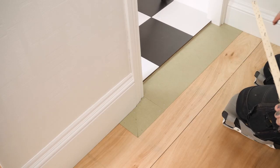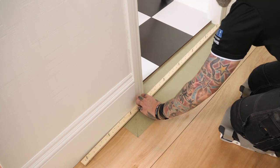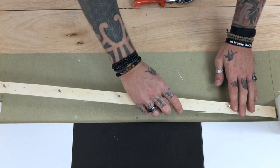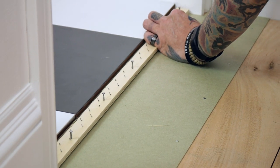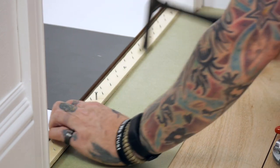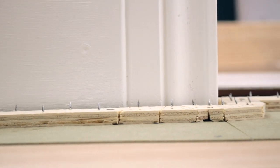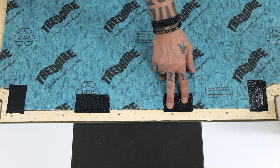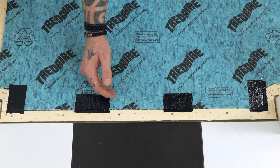I'm going to be using Stairrods Geordie gripper. Whenever you're installing gripper, make sure you install it to industry standards, maintaining the correct gully. I've got the underlay installed. I've just put some single-sided cloth tape in the doorway to make sure the underlay stays in position — I don't want any unnecessary fixings across a walkway.